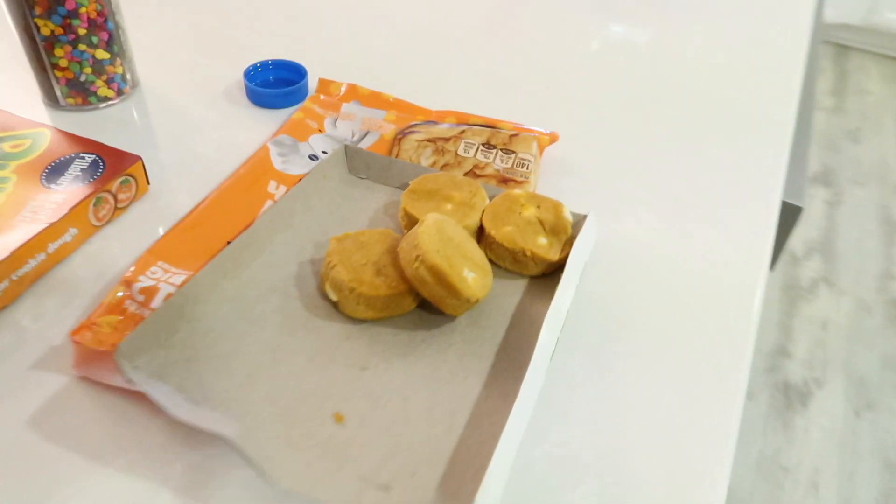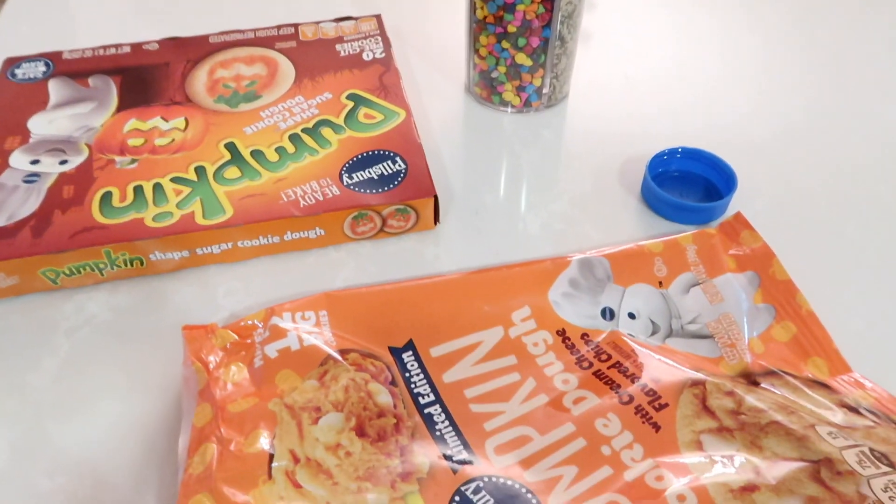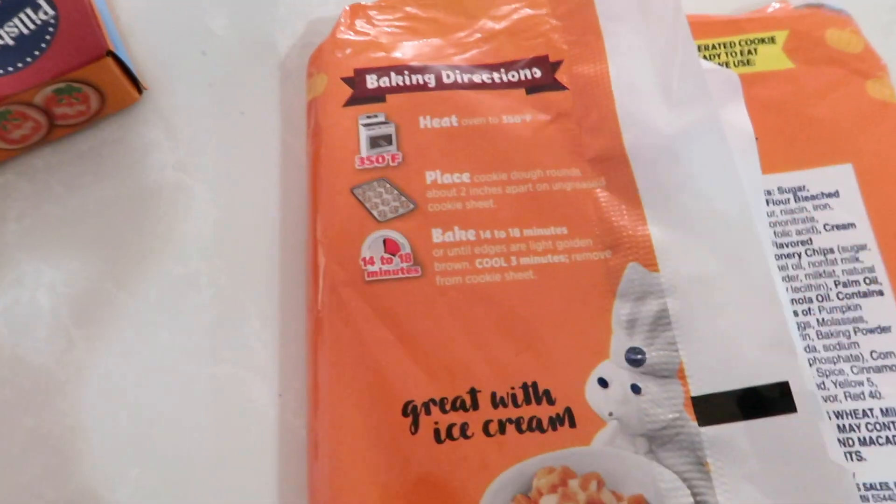Actually, I think I should preheat this — totally forgot. I'm not sure how long to keep it preheated, so I'll read the instructions. Okay, while that's preheating, let me tell you my Christmas recommendations for shows and movies.